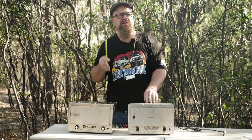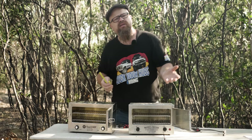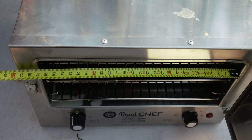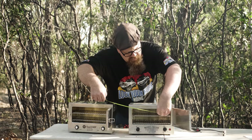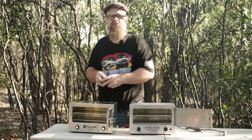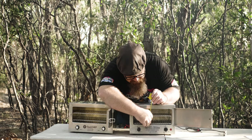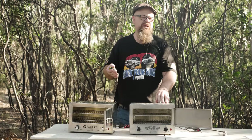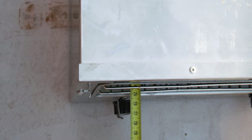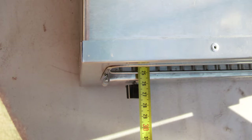But what about the internal size? Let's open them up and have a look. Starting with the Roadchef — it's about 270mm wide in the interior, and the Travel Buddy is also around 270mm. For the interior height, the Roadchef is about 100mm, and the Travel Buddy also comes in at about 100mm. The interior depth of the Roadchef is about 250mm, and the Travel Buddy comes in almost identical at 250mm.